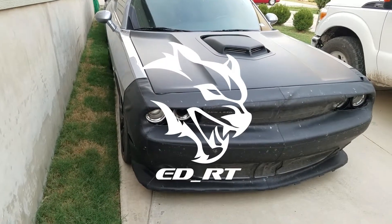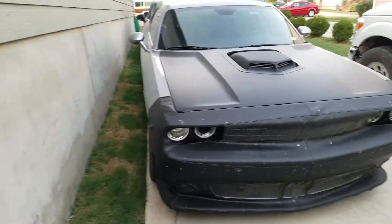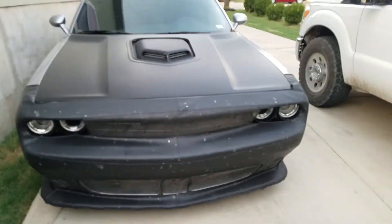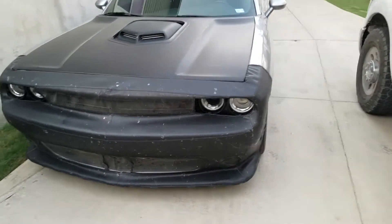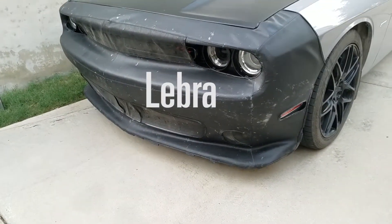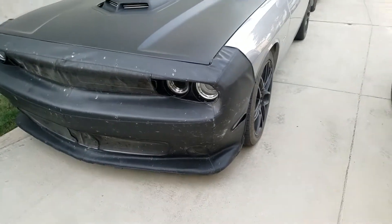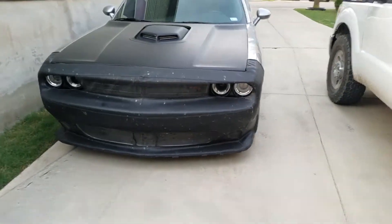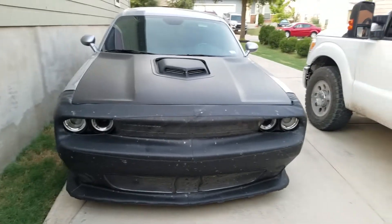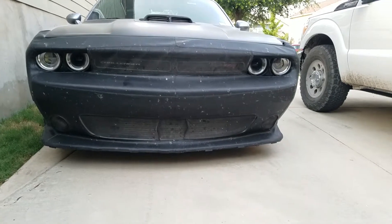Hey guys, this is RT, I'm back with a new video. Today I just want to show you the new Libra mask — it's called Libra, I'm not sure how you pronounce it — it's a front-end cover mask for the Challenger, and I got it from Amazon. I'll put the link in the description below so you can check it out if you're interested.